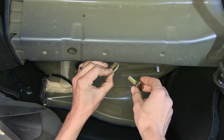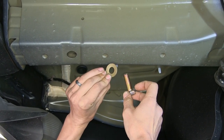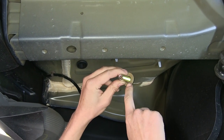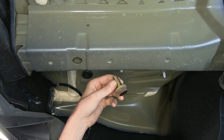With our weld nuts all cleaned out, let's go over the hardware we'll be using. We have six identical bolts and six conical tooth washers. The washer goes on the bolt, and the teeth of the washer will face up towards the hitch and towards the body of the vehicle.